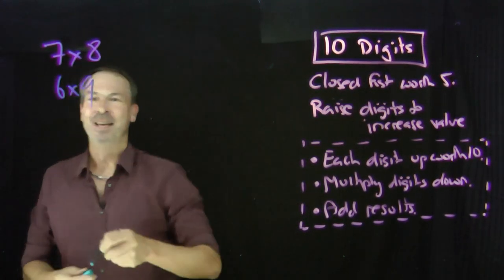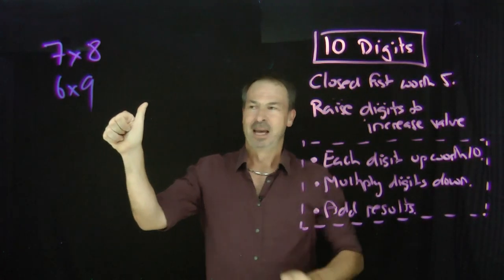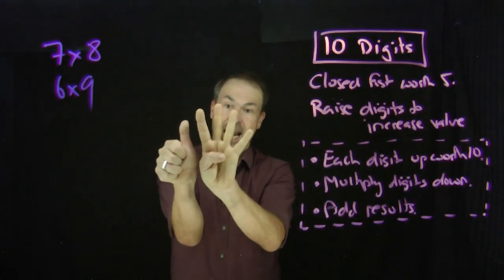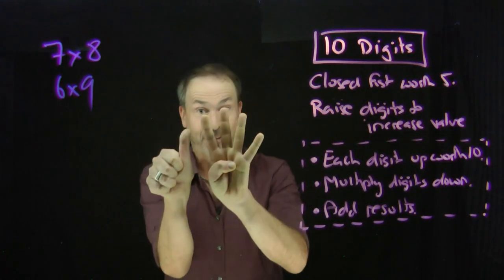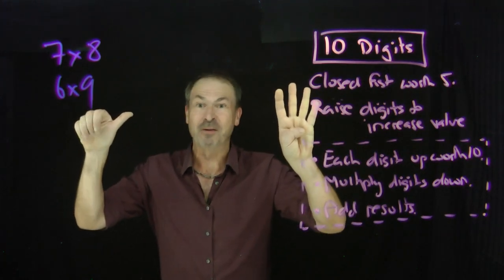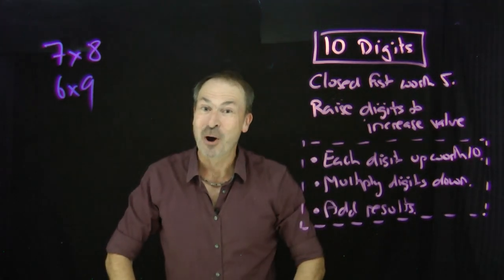Let's do six times nine. A closed fist is worth five. To make it six, add one more digit. A closed fist is worth five. To make it nine, add four more digits. Each digit up is worth ten. That's five digits up right now — that's fifty. Multiply what's down: one down on this side, four down on this side. One times four is four. Six times nine is fifty-four.